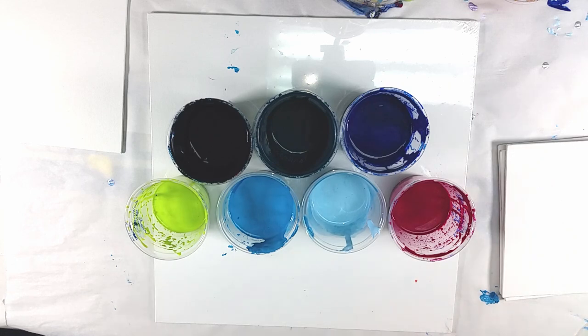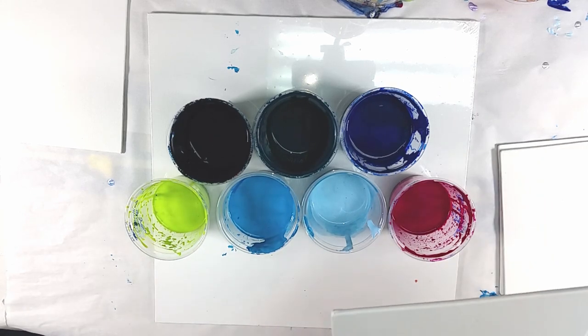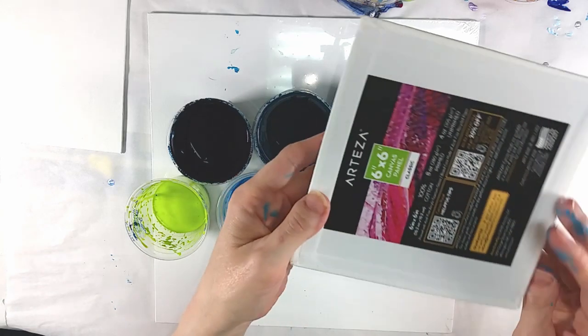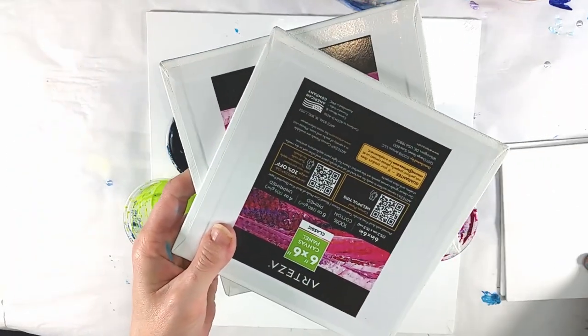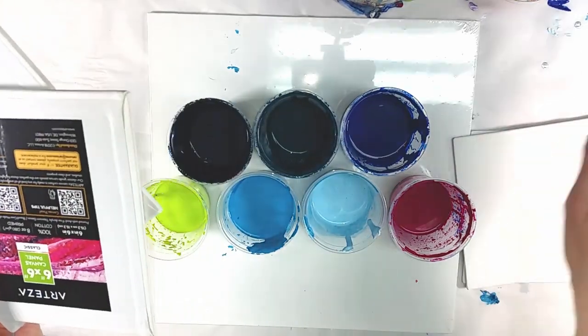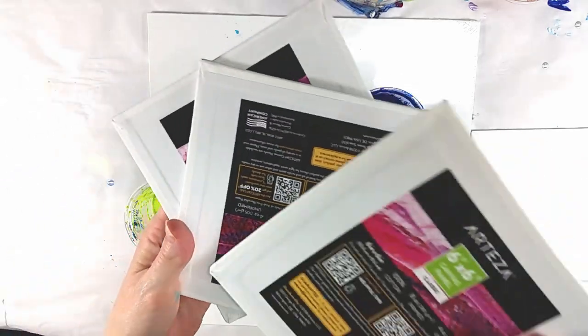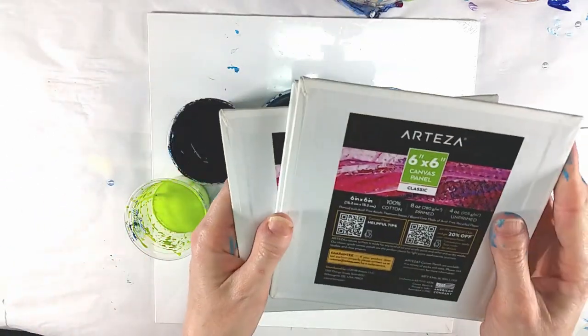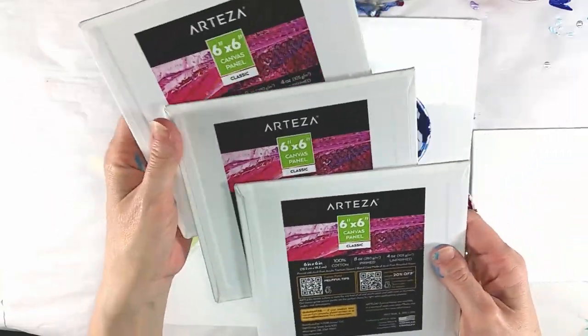Hey guys, welcome back to my channel. I just put my finger right in some phthalo turquoise — there's a blob of it on my table that I didn't notice when I was mixing my paint. Anyway, I'll try this again. I could edit that out but that wouldn't be as fun.